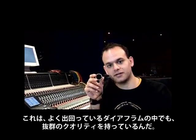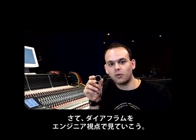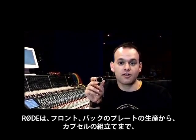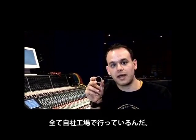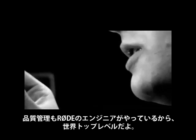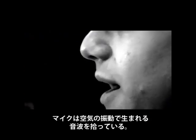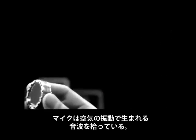They look better than anything else out there on the market. Now this translates to the engineering work we've put into them. We make our own front plates, our own back plates, and assemble the capsules totally at our factory. All the quality control is done by road engineers to the highest standards in the world.